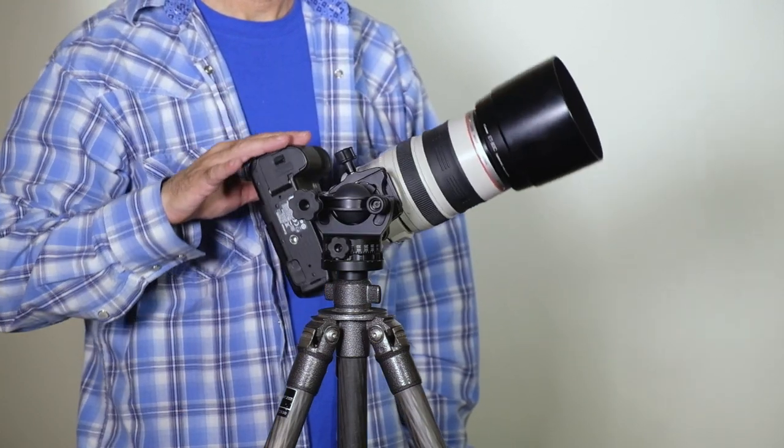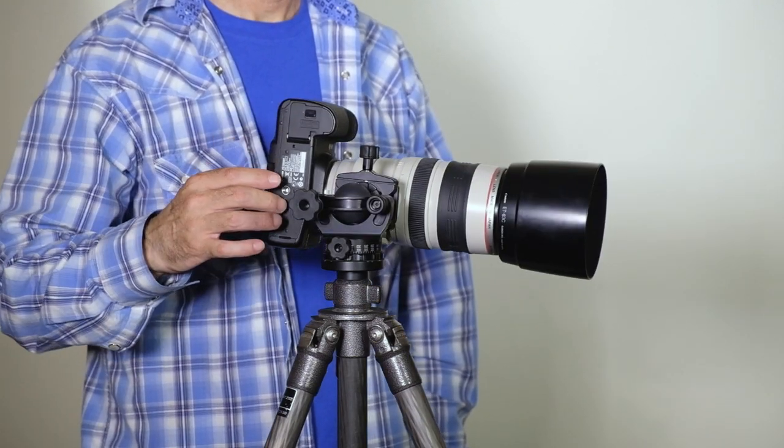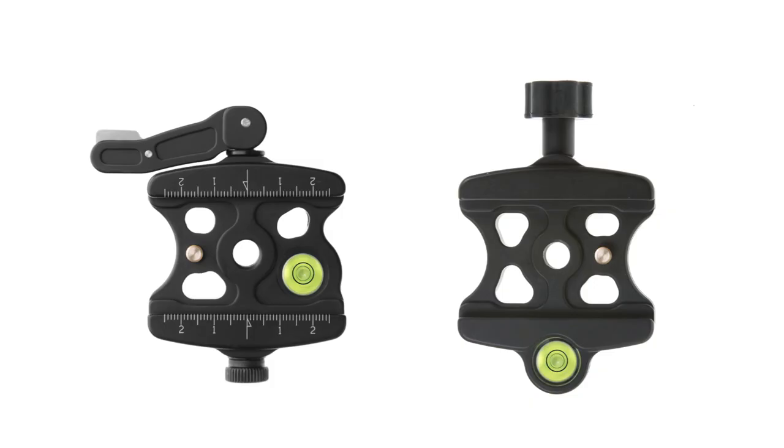All of our ball heads, except the Ultimate ball head, can also be used as a gimbal head with our patented gimbal feature, which allows you to pan, follow, and track moving objects with ease. Most of our ball heads are available with either a locking lever clamp or a knob type quick release clamp.